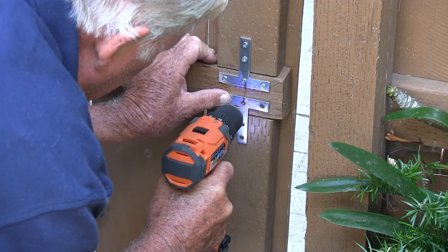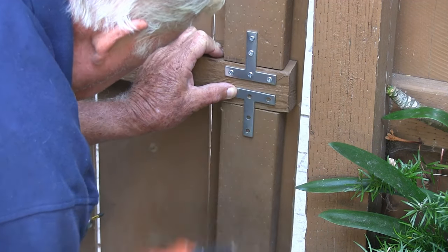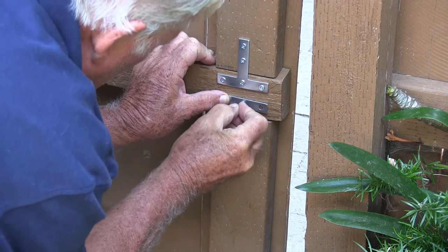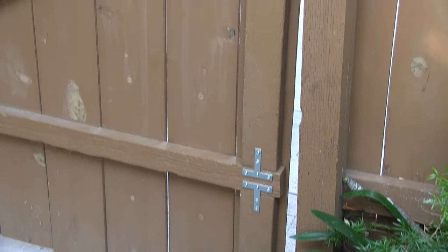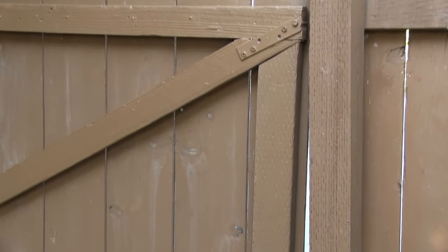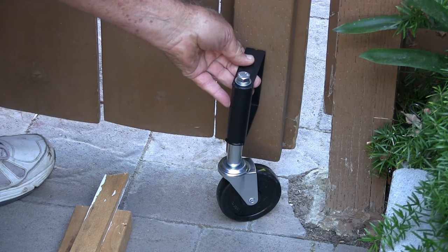First I beefed up the inside of the gate where the wheel would go. I used some spare 2x4s left over from previous fence work. I would fit the 4-inch caster wheel on the 2x4 for good support.